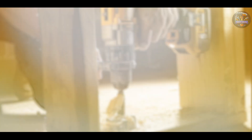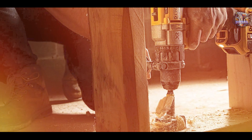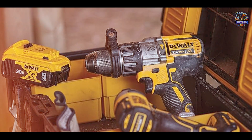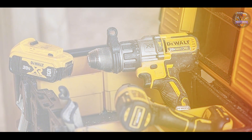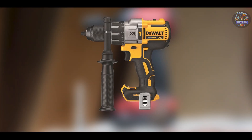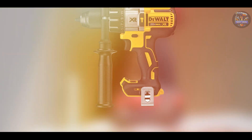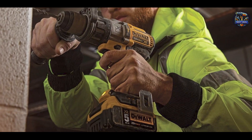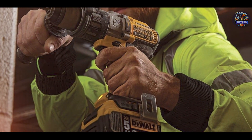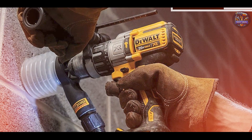It features three speed settings — 0-450, 0-1300, and 0-2000 RPM — and a hammer drill mode of 0-38,250 BPM for versatility. Ideal for drilling into concrete, masonry, and metal, the DEWALT DCD-996B provides optimal control and efficiency. The three-mode LED light with spotlight mode offers improved visibility in dimly lit workspaces, enhancing accuracy during drilling tasks.